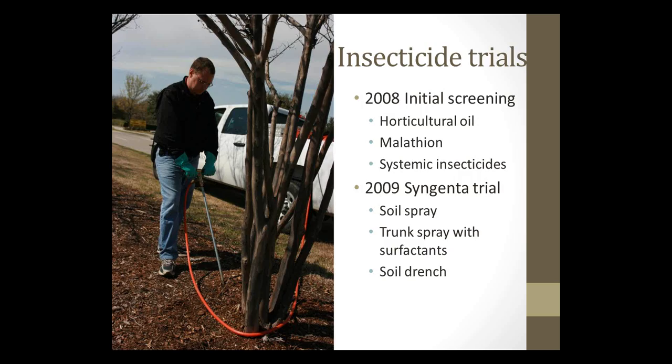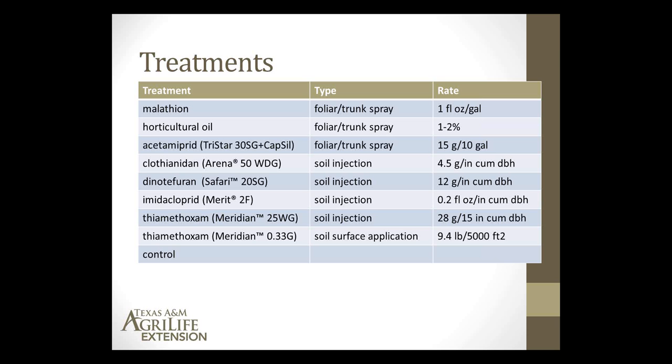The exact treatments used in 2008 included foliar trunk spray with malathion — a one-time spray — and one-time spray with horticultural oil. Then one-time treatments with several insecticides that belong to the neonicotinoid class, including Acetamiprid, Clothianidin, Dinotefuran, Imidacloprid, and Thiamethoxam. We had a pretty good spread of treatments.